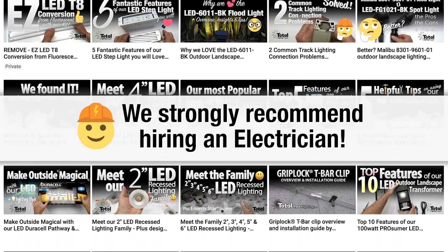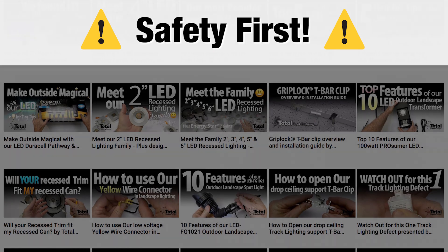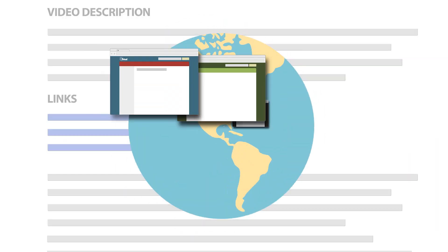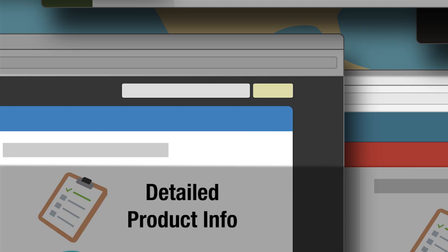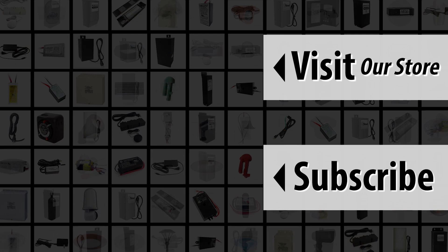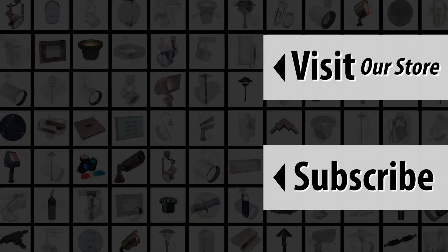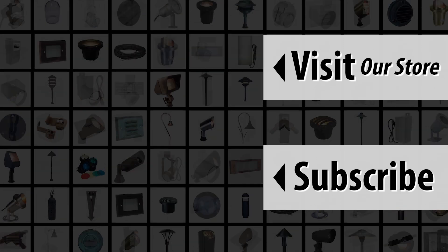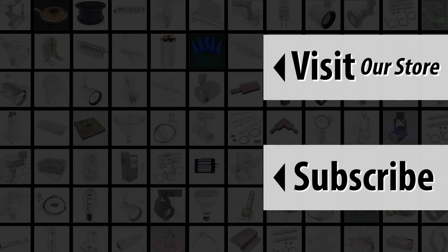Use a qualified electrician for your project to ensure a safe installation. See the description for links to our website, and see the product description on our website for important details, updates, and specifications. Please consider subscribing to our YouTube channel so you don't miss any new product information. We offer information such as this video and a level of service you will not find anywhere else. All of us at Total Lighting Supply hope to hear from you soon.